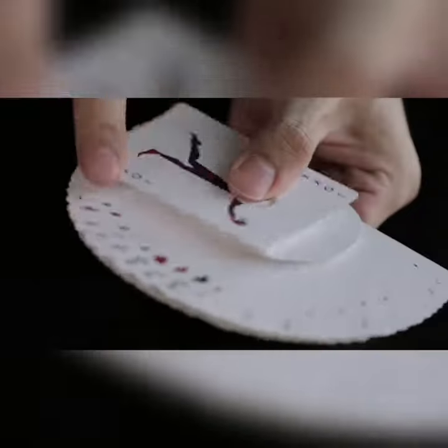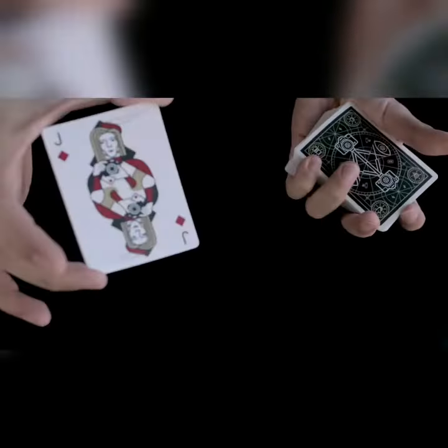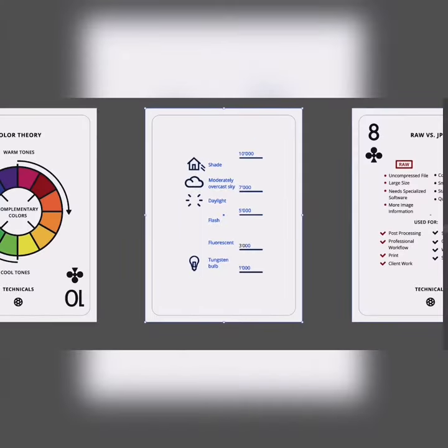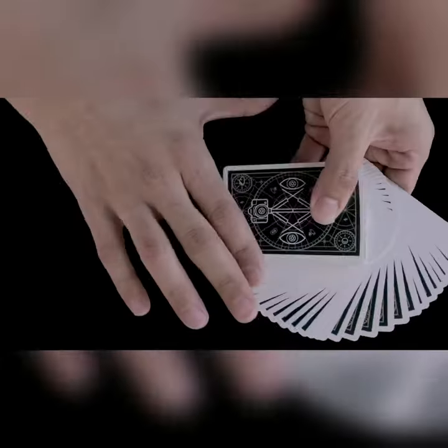The deck includes 52 standard playing cards and 2 jokers. The court cards are uniquely designed with quirky and beautiful camera illustrations. We identified a top manufacturer to produce high-quality cards that are really durable and have an elegant finish. It took an extensive time to condense the most relevant information and we are really confident that we created a unique and useful product.